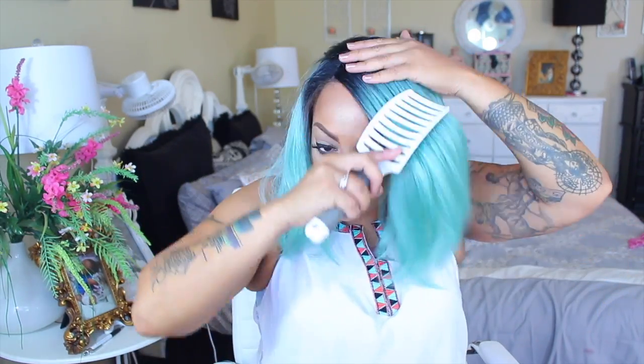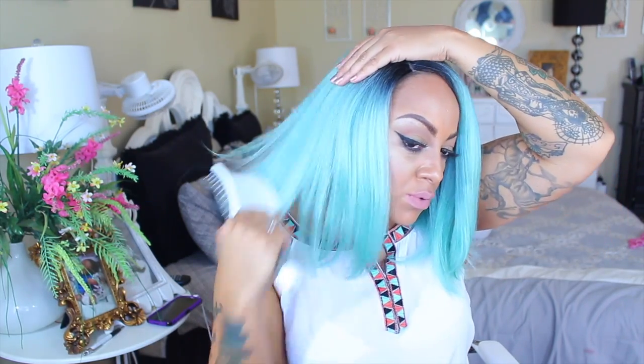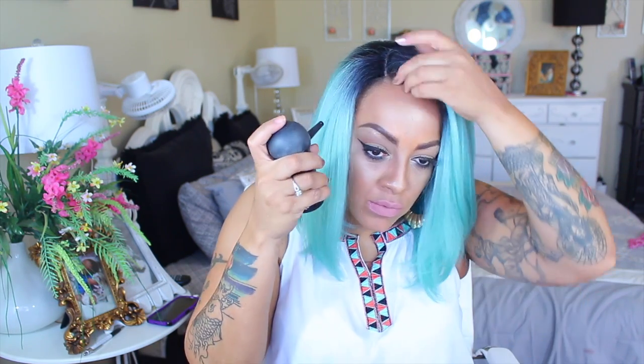I'm so happy to say that this is soft lace — not your standard hard plastic lace. This is the soft lace which will melt right into your skin. I think this bob is really cute. I was undecided and was going to do a neutral color, but then I decided to shock y'all with something totally different and go with green hair.